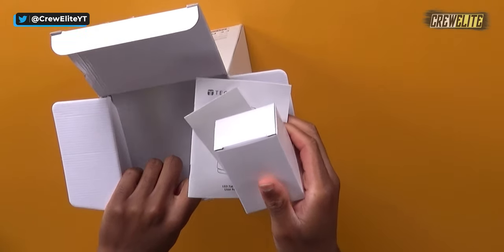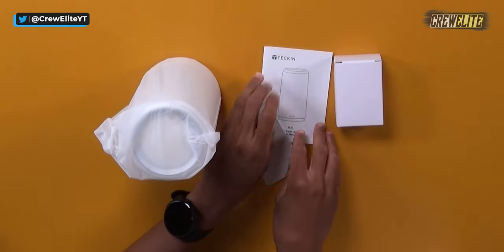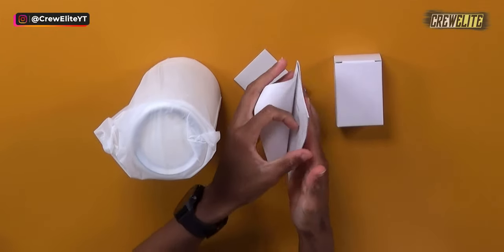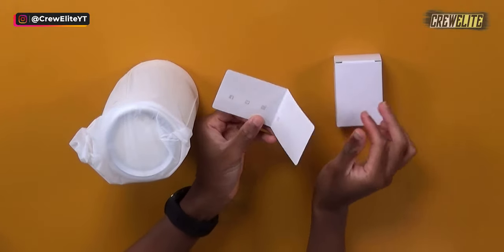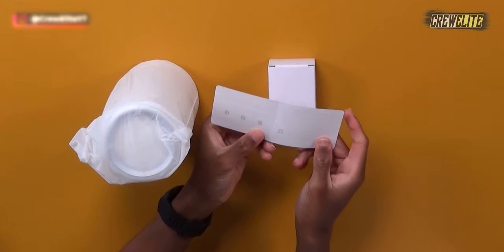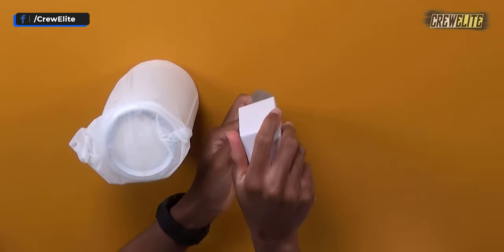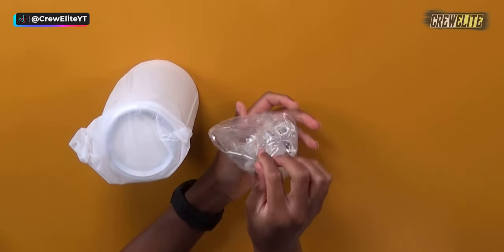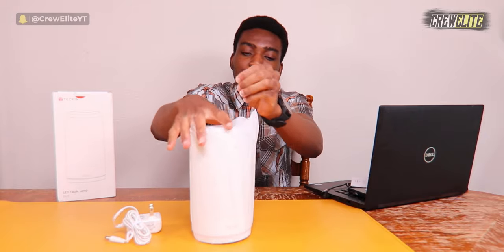Let's proceed to unbox this LED lamp. Looking at the different accessories first: we have a user manual, and I do recommend you read it so you know exactly what you're doing. There's also a product service card with contact info in case you need to reach the company for assistance. And in this box we have our AC/DC adapter that we need to use to supply power to this LED lamp.